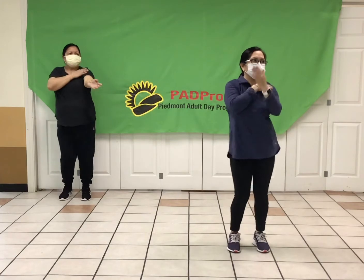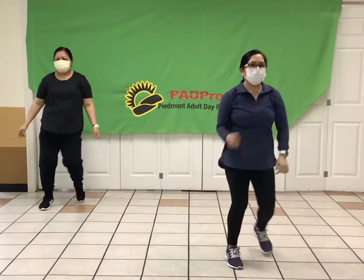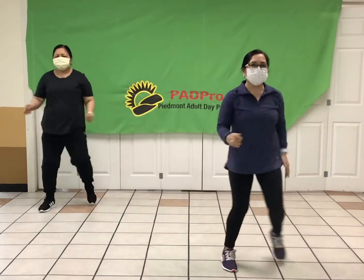Take it back to the V-step. Ready, V-step, here we go. So remember: out, out, and in. Out, and in.